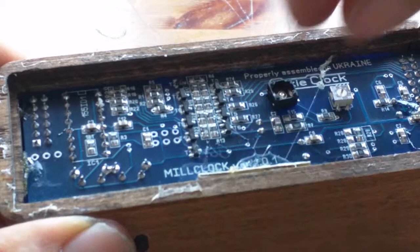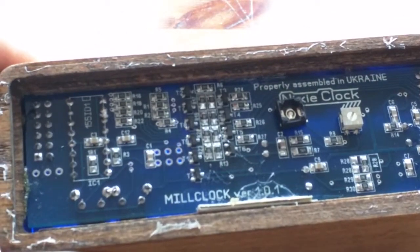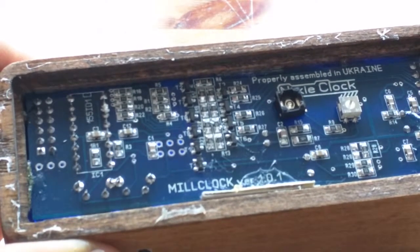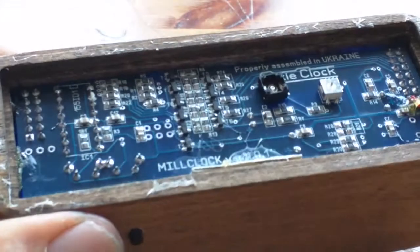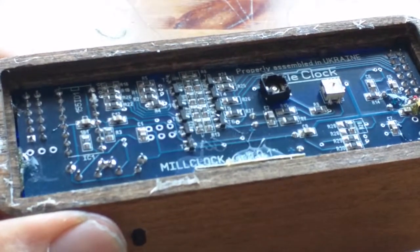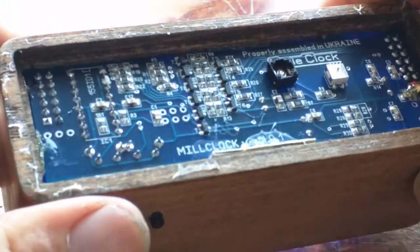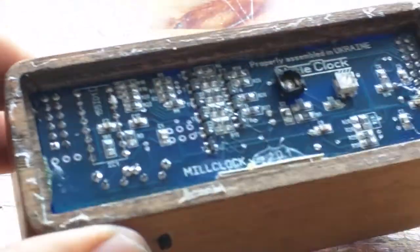The board design is pretty neat and tidy. It says 'properly assembled in Ukraine' - I don't quite know what that means. Does that mean it's properly assembled, as in that's a good thing - assembled properly and not assembled badly?